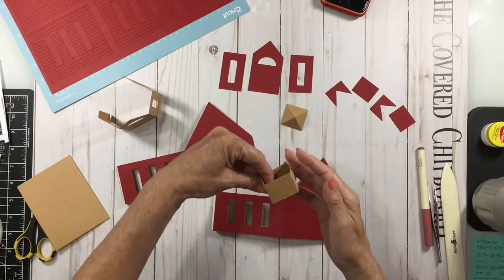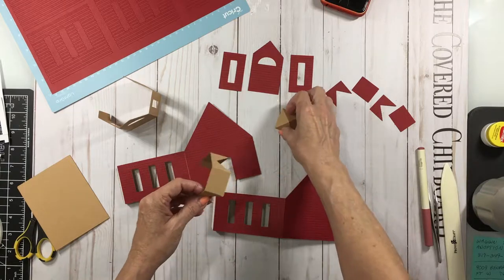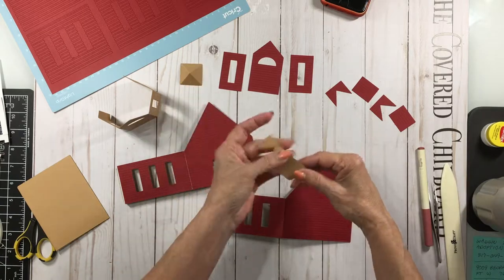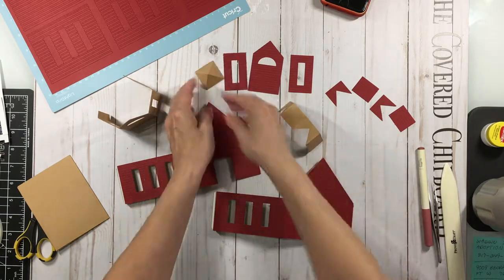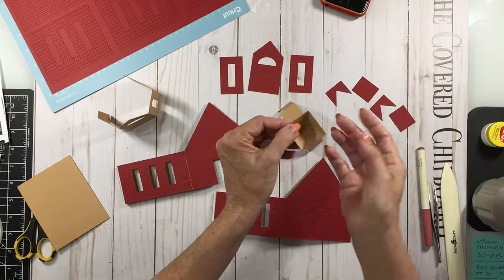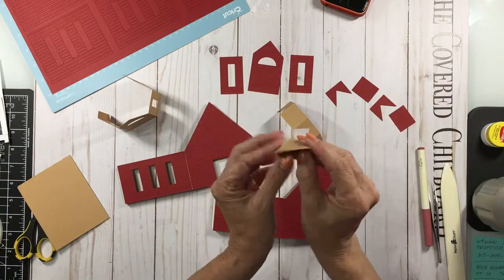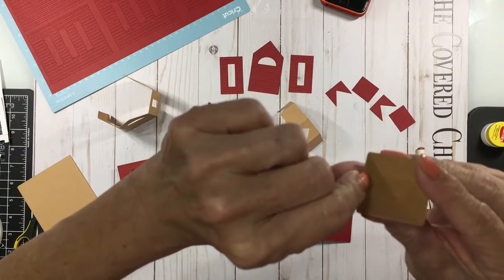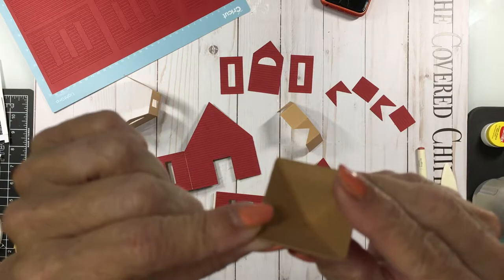There's going to be an actual bell used. And the roof for that part. Everything's all folded. On this little roof section, all you need to do is fold inward towards the score line and then attach and glue it here on the end. Hopefully you can see that well.